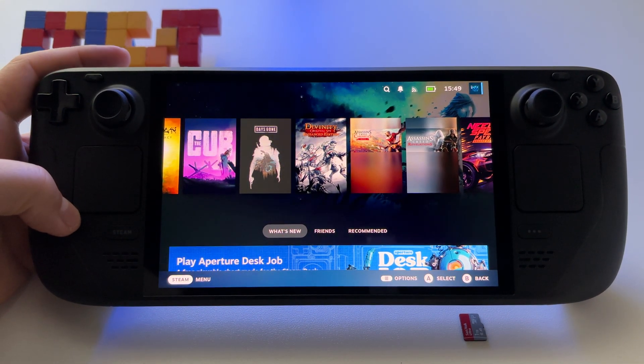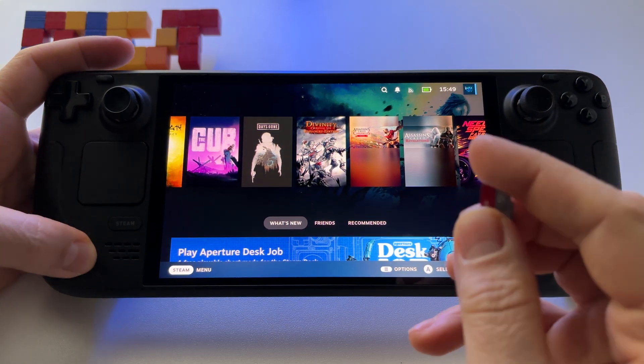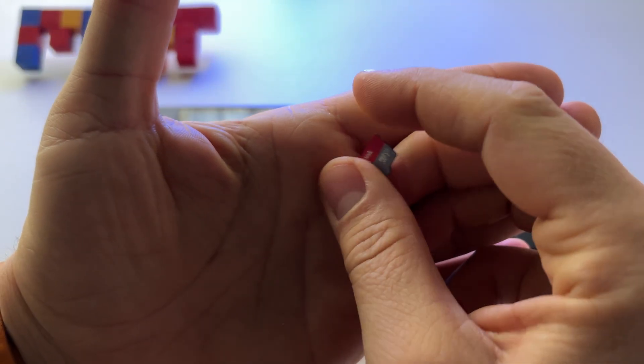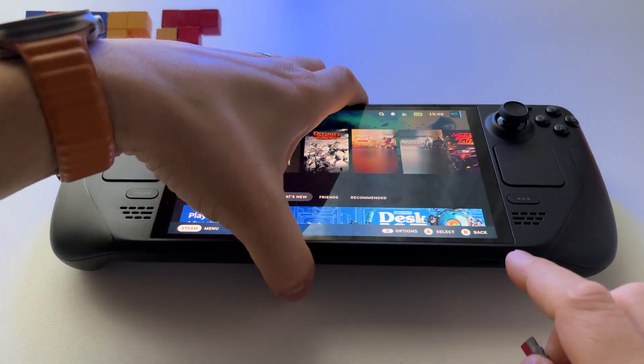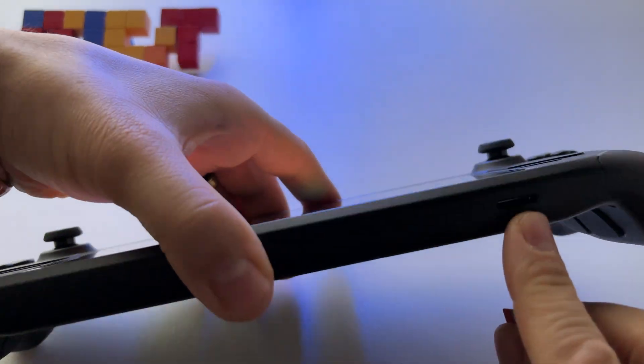Let's see how to use and format a microSD card here on Steam Deck OLED. So here I have a 1TB microSD card, and I will show you immediately how to insert it and how to format it.